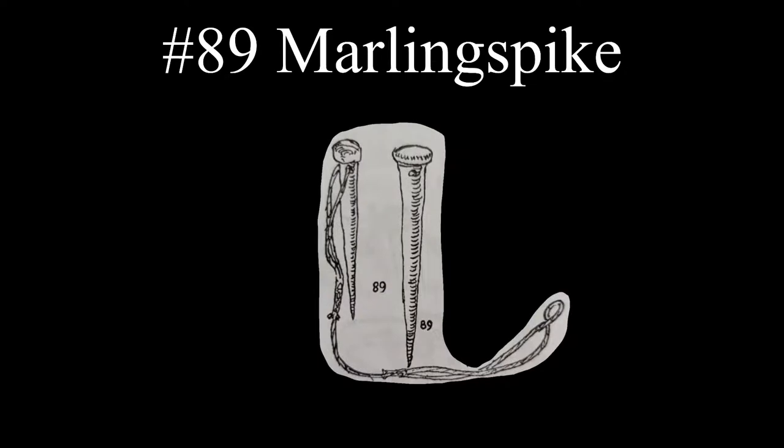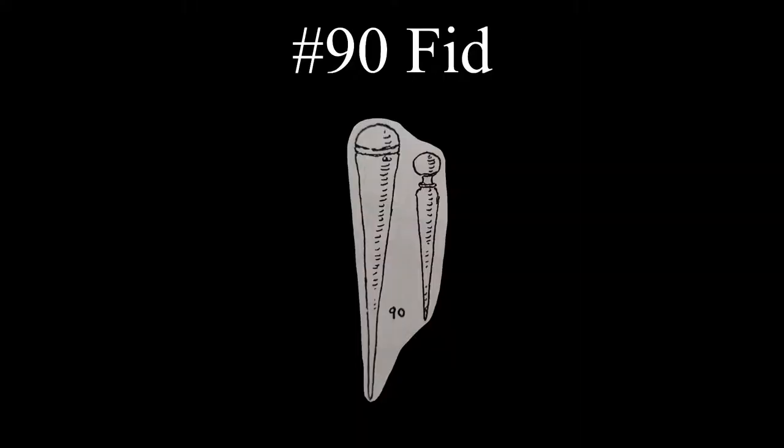A marling spike is a tool shaped as a long cone, used for opening strands and splicing in multi-strand knot tying. It has a bulging head for pounding and a hole for passing a lanyard through. The bulging head is what distinguishes a marling spike from a fid, which doesn't have this bulging head. A fid may have a head, as shown in the picture on the right, but it doesn't bulge beyond the line of the cone's taper.